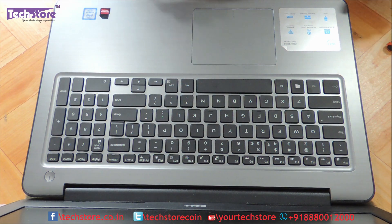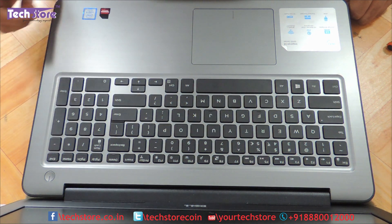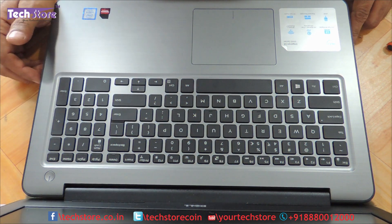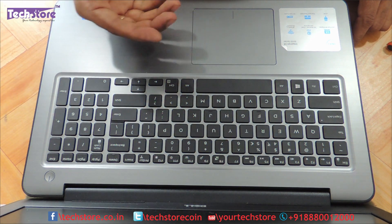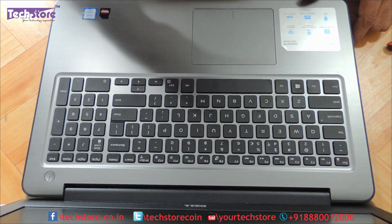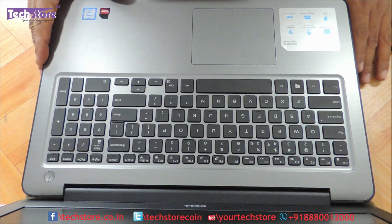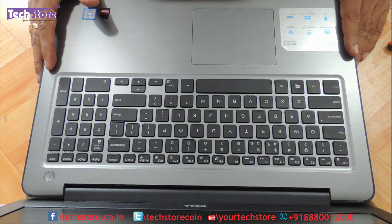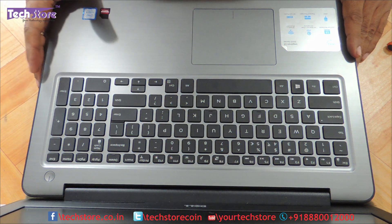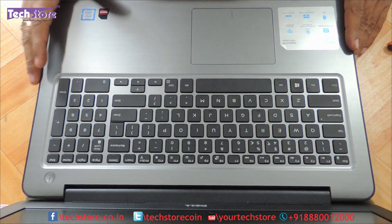So this is it, friends — a video showing you how to basically replace the RAM, hard drive, upgrade it with an SSD, and replace the DVD writer with an HDD caddy or another DVD writer. You can access the motherboard, processor fan, Wi-Fi AC chip — everything was pretty much visible once we opened the base. Hope you liked the video. Do leave some of your suggestions and comments and do not forget to subscribe. You can buy all these components on our website techstore.co.in. Thank you so much guys.